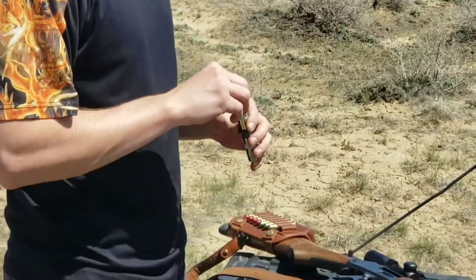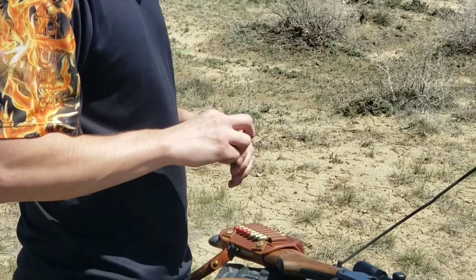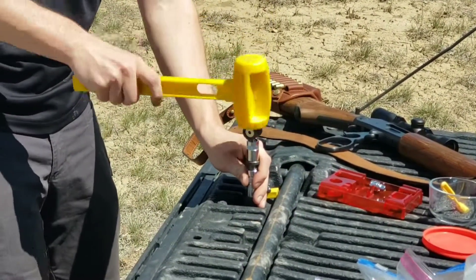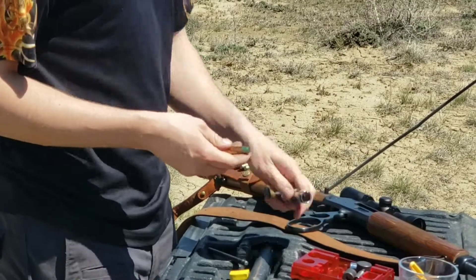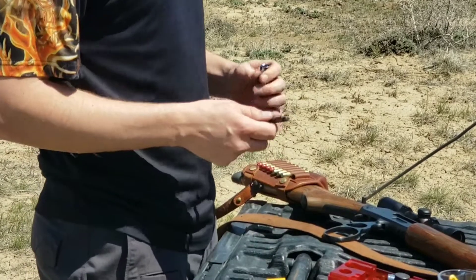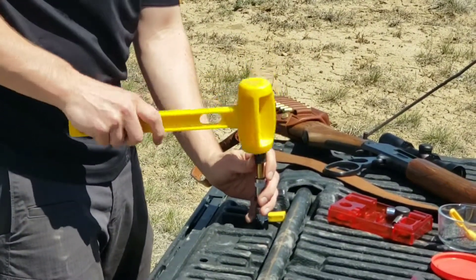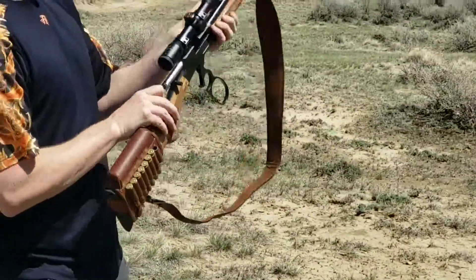Now we're ready to seat our bullet. Our bullet's seated, we're going to go ahead and crimp the top — very important step in tube magazines. And once again, there's our finished bullet that we can take and shoot.